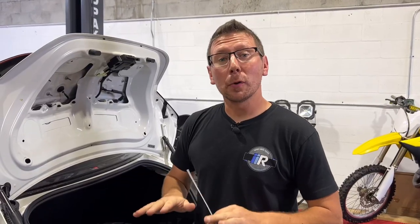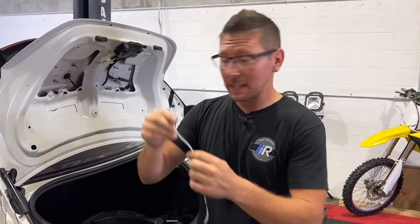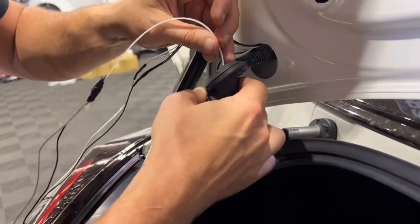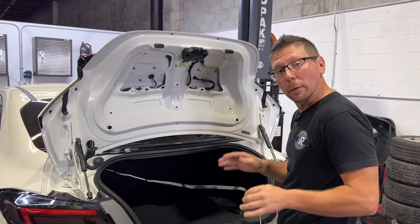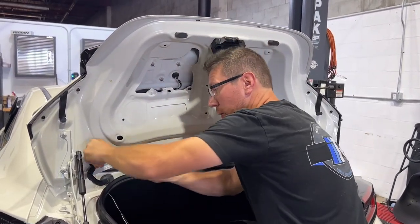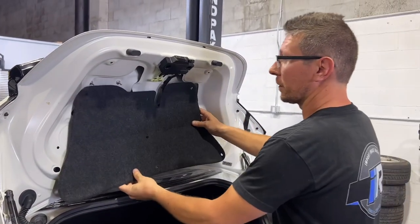This next step is going to take the most amount of patience of the entire install. What we're going to do is take our zip tie end and we're going to fish it through our body harness here into the vehicle, which can be accessed right under here. Now that we've got the wiring harness through, don't forget to reinstall your rubber grommet, and at this point we can reinstall our trunk felt.